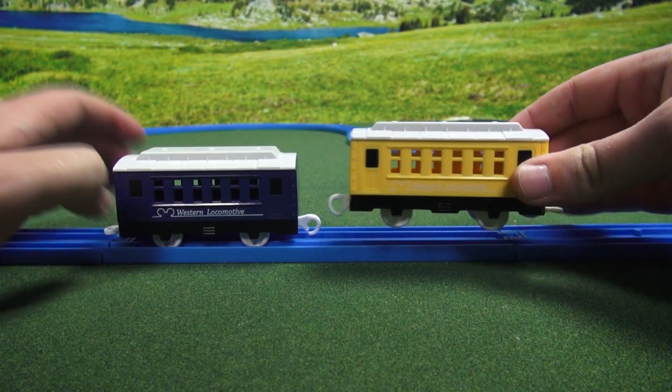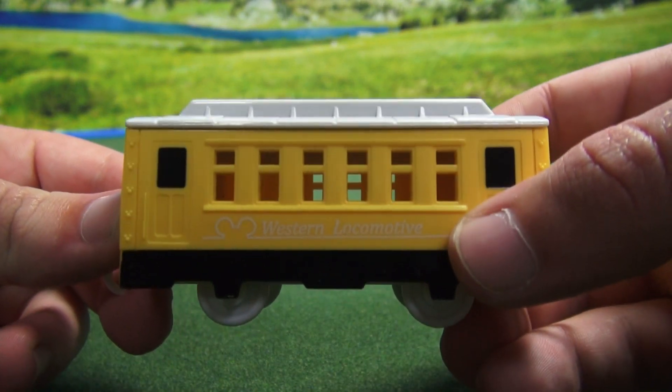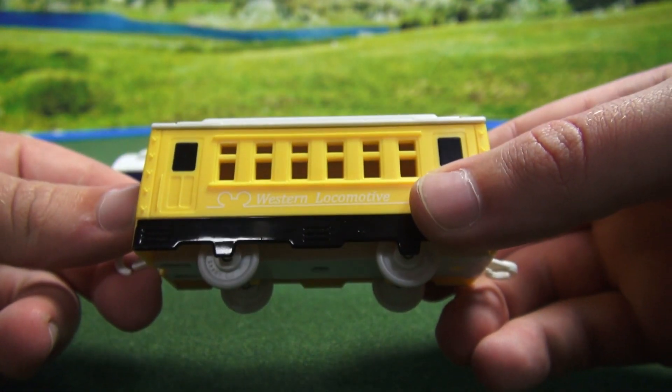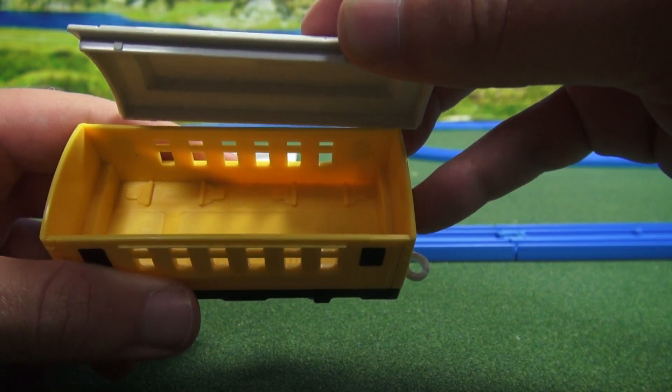If we take a look at the yellow one, we'll notice it's exactly the same, only yellow. It says 'Western locomotive' on both sides. It has four wheels, a coupler on the front and back, and its top comes off also.